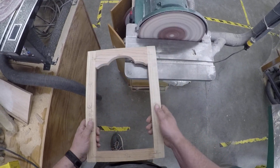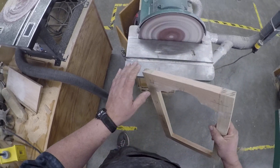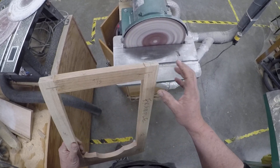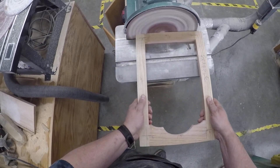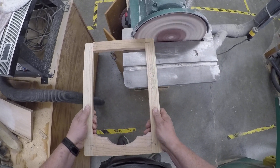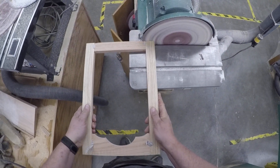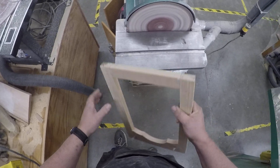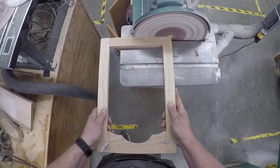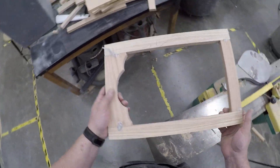The worst thing you can do is come back here and sand forever. Those are all nice and smooth now.